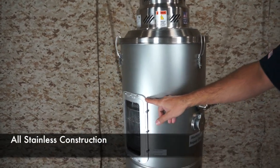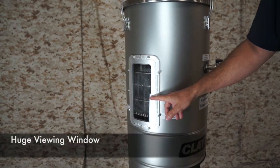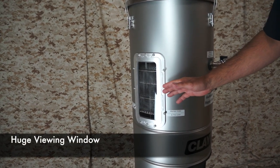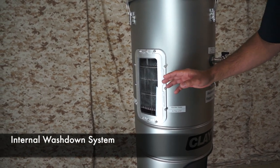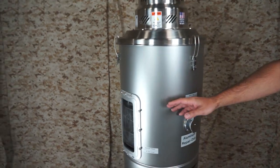The Barracuda sports a huge viewing window so you can check the water level and watch the carnage as you turn dust into mud. When the unit is filling, incoming water is directed through high-pressure spray heads which blast the Barracuda's insides to remove sludge and debris.